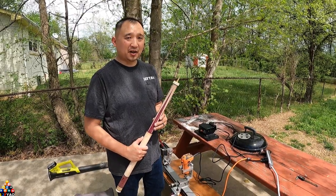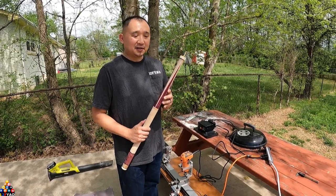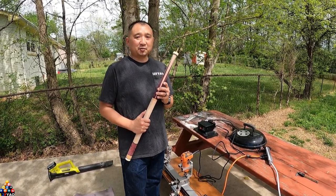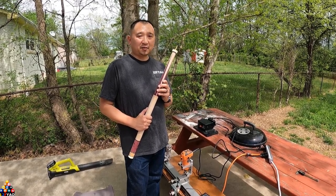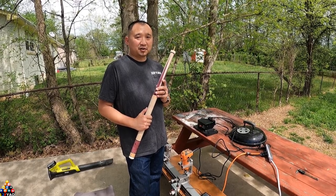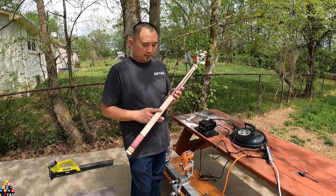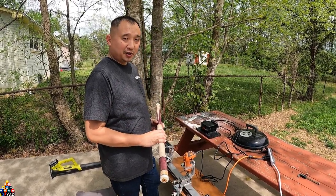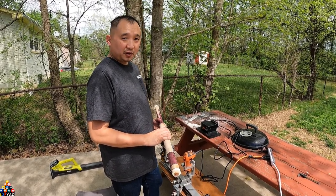I brought my Qlay outside because every time I turn a blank into a cue it makes a big mess and I don't want that inside my house. This is the cue blank I'll be turning — this one's already sold. If you're interested in purchasing a cue from me, hit me up on Facebook. I'll have my Facebook link in the description below, along with all the items I use such as the tap and drill.